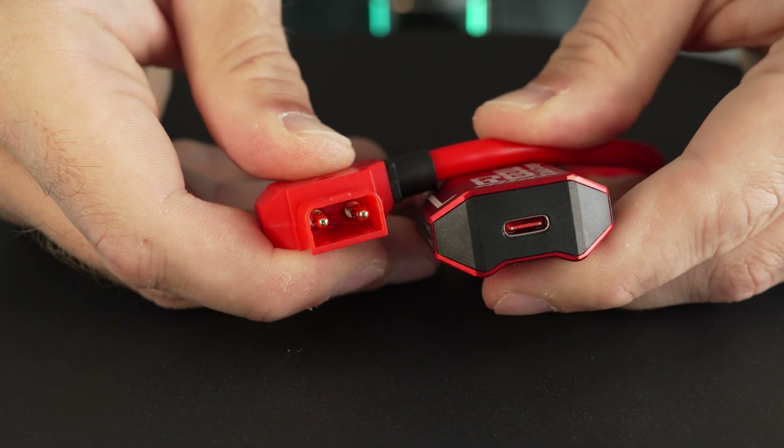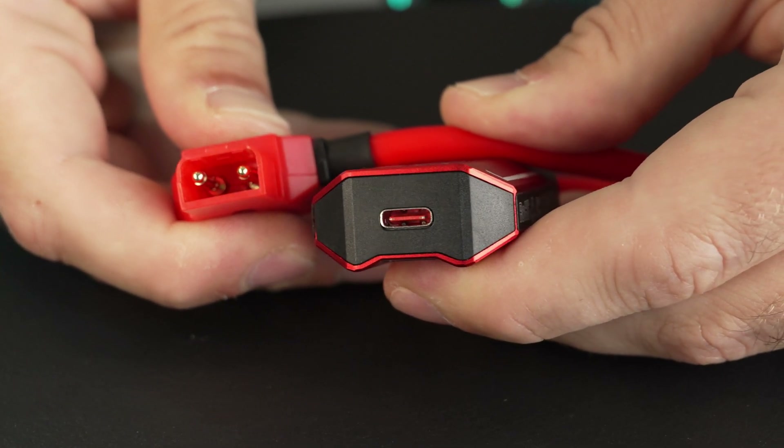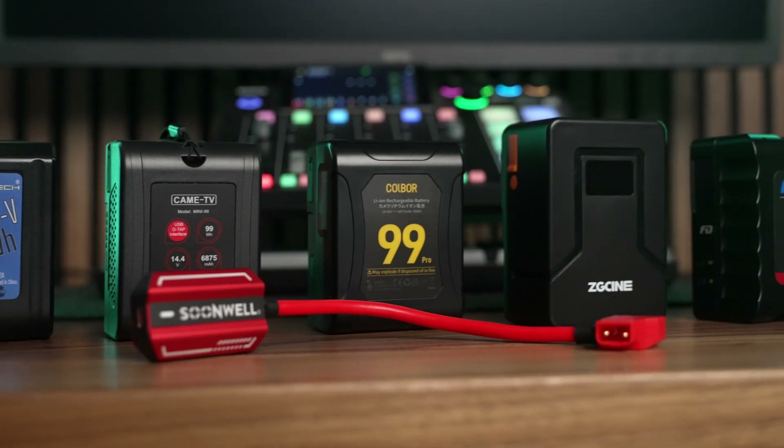The beauty is that it converts DTAP power on any battery at all into a 100-watt USB-C source. So that means you're not stuck having to buy very specific and usually very expensive V-mount batteries for just that one thing.